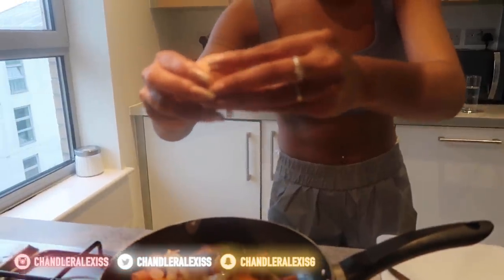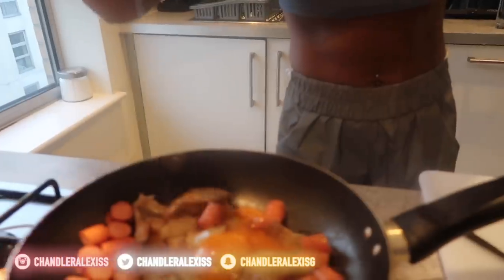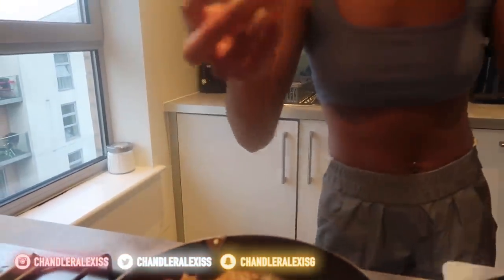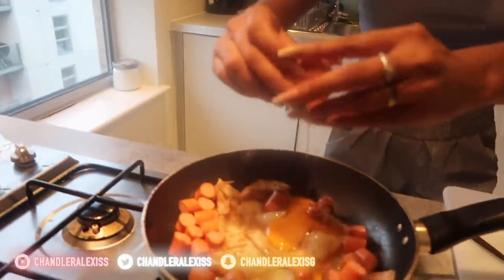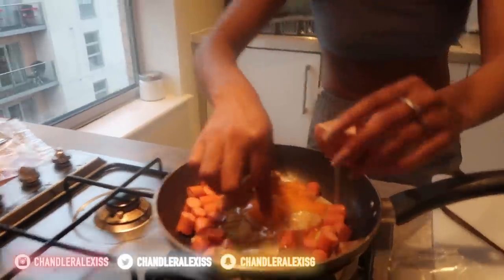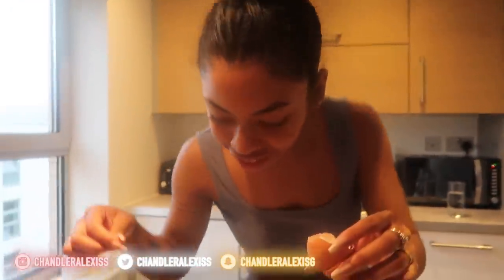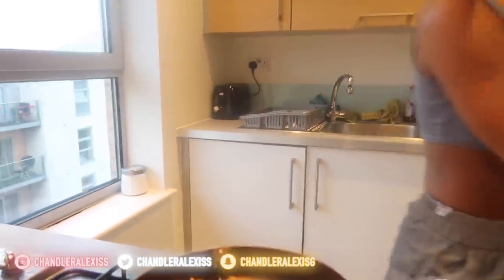This is the worst cracked egg I've ever had — how to not crack an egg. No shell went in though, so I guess I still did good — still didn't fail. Next, mix it all together. I washed my hands, guys, don't worry.